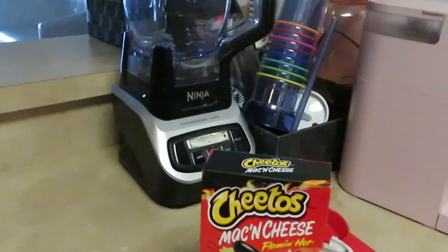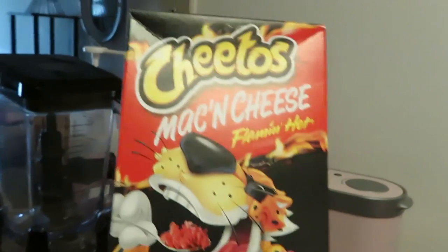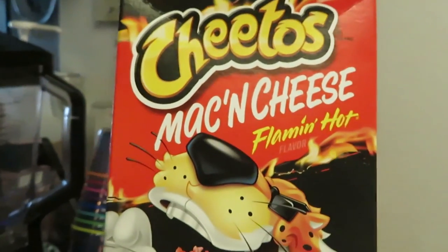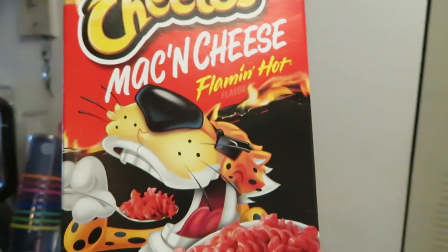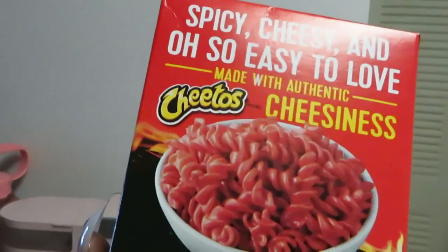Hey guys, it is Eureka Misha and this is a quick and easy through-the-week meal. You all know me, I will throw a quick easy meal together in a heartbeat. So today the girls wanted some Cheetos mac and cheese — flaming hot mac and cheese. They've been wanting this. The spicy stuff, I be trying to eat it too but it messes me up. I can do some spicy stuff but not too much — I guess I'm getting older and wiser.